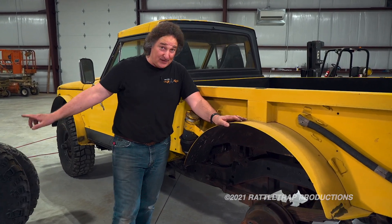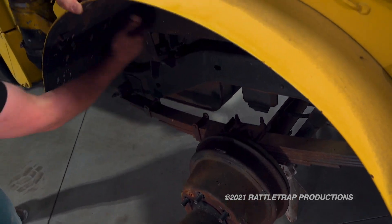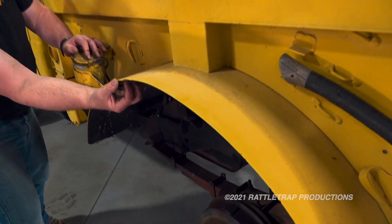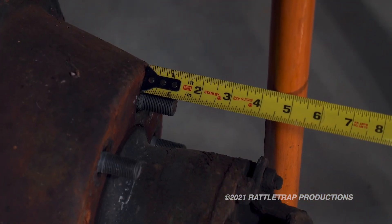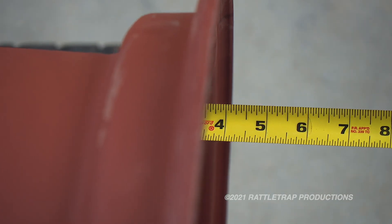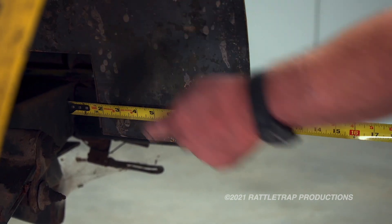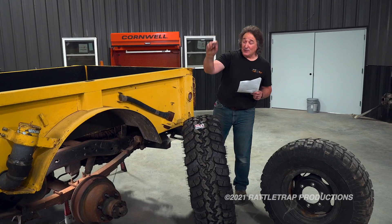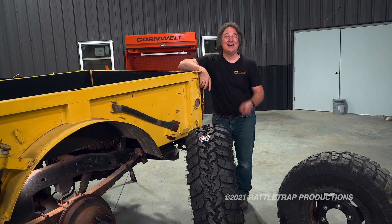Once you've decided on your rim and tire size, you're ready to figure out your backspacing. You want to set it so you're not hitting any suspension components or body panels, but this is also where you can set the stance of the vehicle. To get the wider look that we're after, we want the rubber to come out three to five inches past the fender well. By measuring the distance from the wheel flange to the fender edge and factoring in the width of the new wheels and tires, I was able to come up with a four-inch backspace. That's going to give us about four inches of rubber sticking past the fender and roughly ten inches inside the fender for a fat, aggressive look. So we need a 20 by 11-inch wheel with a four-inch backspace to fit a stock M715 bolt pattern. Where the heck are you going to find something like that? Easy — Red Barn Customs.